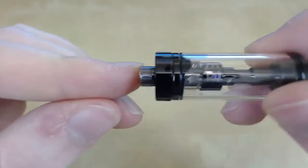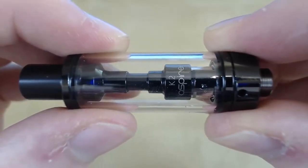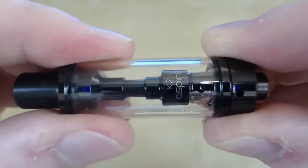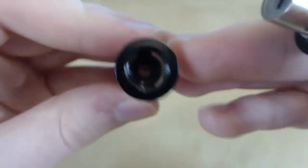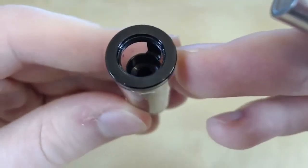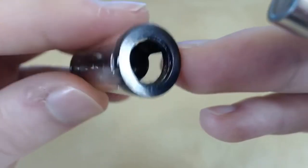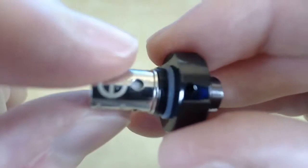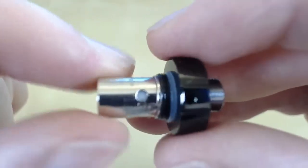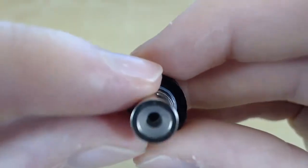The bottom has a 510 pin with really clean threads. Taking apart the tank is actually really easy because the threads are so clean — all you do is pinch the top and the bottom and twist, and it comes apart very easily. The space between the chimney and the glass is quite small so filling up can be difficult, but if you take it slow it's fine. The coil has four holes for sucking in juice, and there's a little plastic stop on top for spit back.